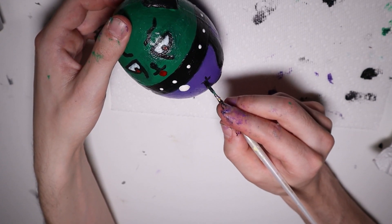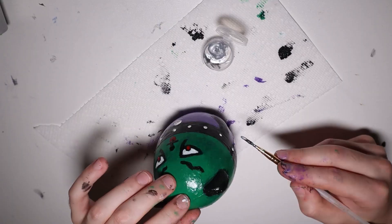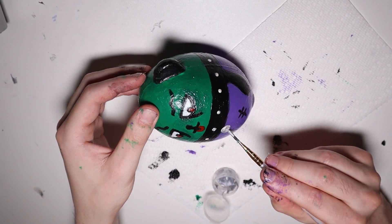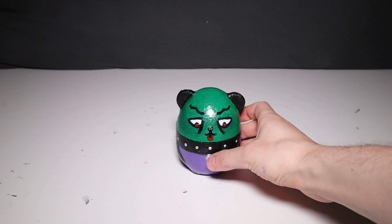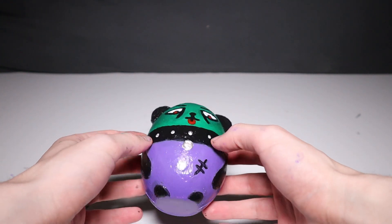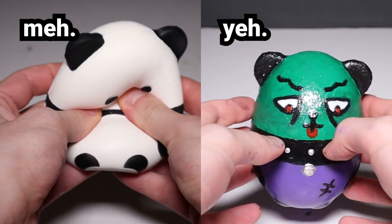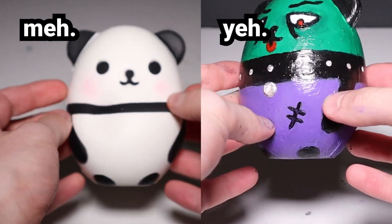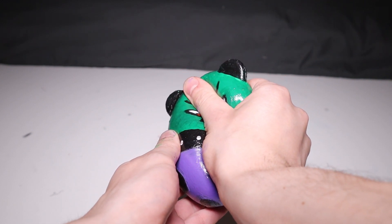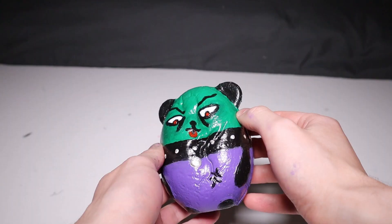I'm adding a little stitch to his purple shirt — I felt like it needed a bit more detail. Now I'm taking some metallic paint and painting over his little spikes and dog tag to give them more of a silver look. Here is the finished squishy! I'm pretty happy with how this one turned out — I think I'm definitely getting better with practice. Here's a side-by-side of the original and the completed evil squishy, followed by a satisfying slow-rising squish.